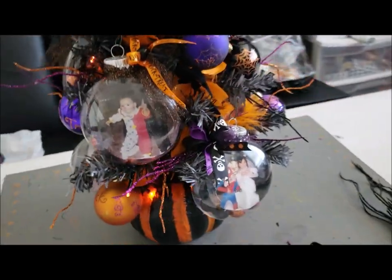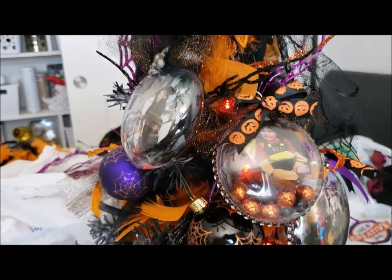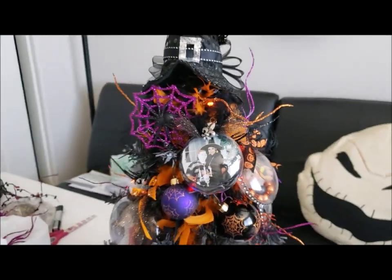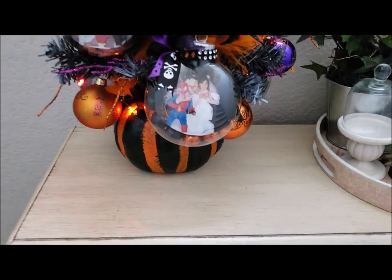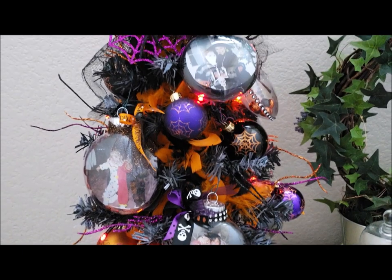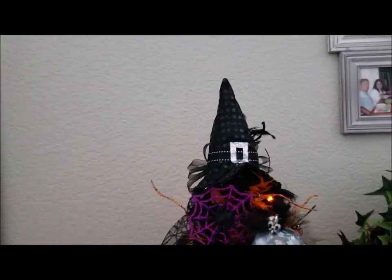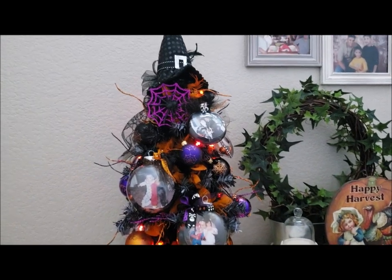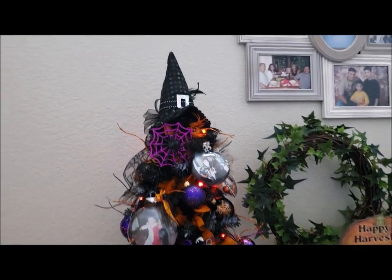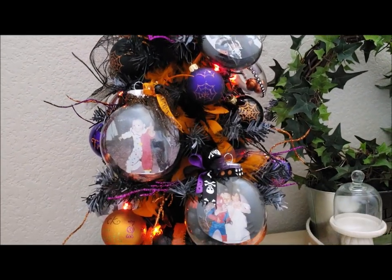I hope you guys like this DIY, I hope you get inspired and give it a try. Thank you for watching and I'll see you guys in the next video, bye!